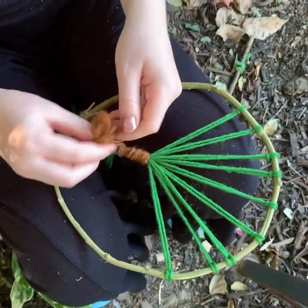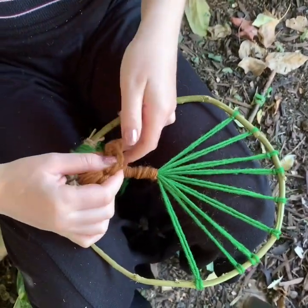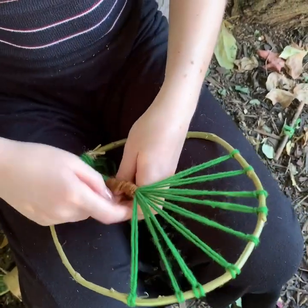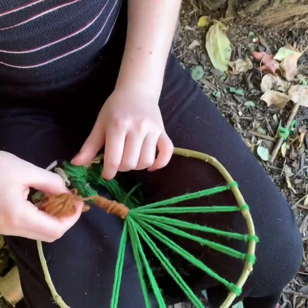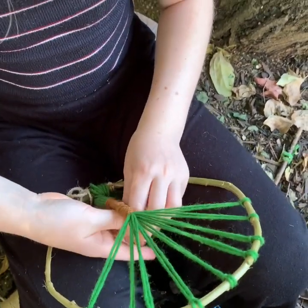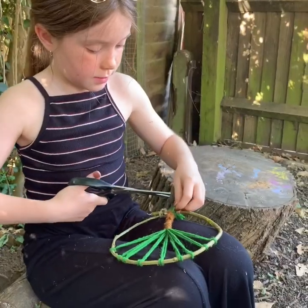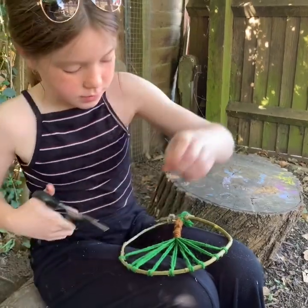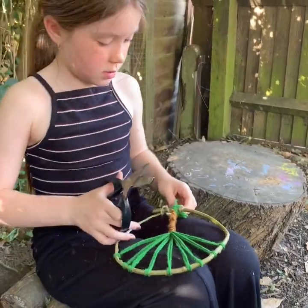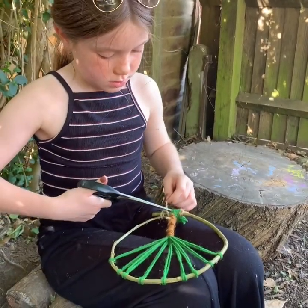Next, use your brown wool to wind around those green strands that are tied to the bottom — that will become your tree trunk. Once you get to the bottom, just tie it off like you did with the green strands. Once you've tied it to the bottom, you can trim off any excess wool, or you can leave some at the bottom to be the roots of your tree — it's up to you how you'd like it finished.